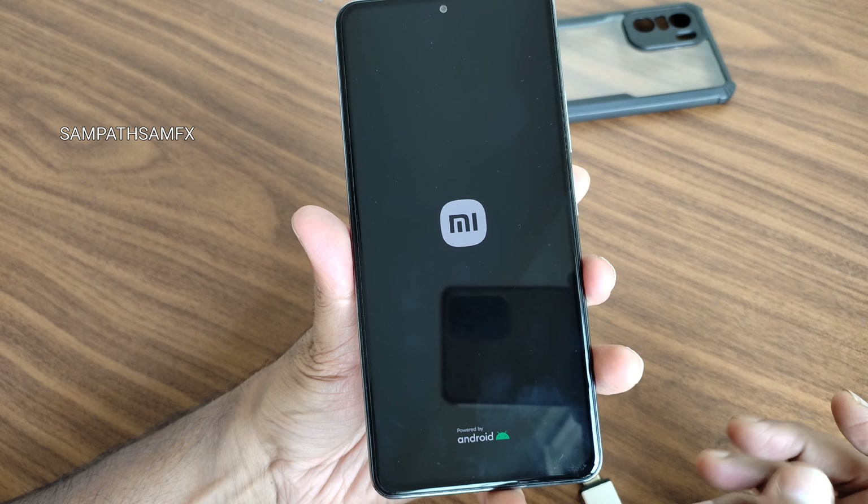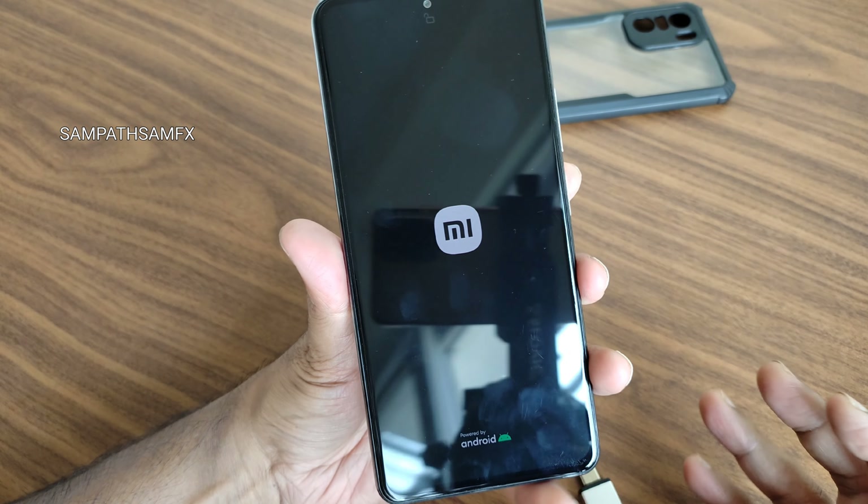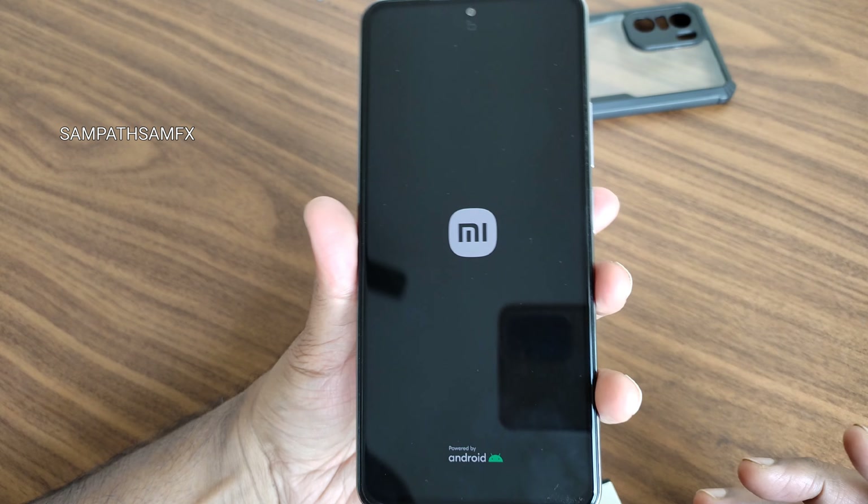It will boot into the Pixel 7 Pro port Android 14 — first time on the internet for POCO F3, Mi 11x, or Redmi K40.